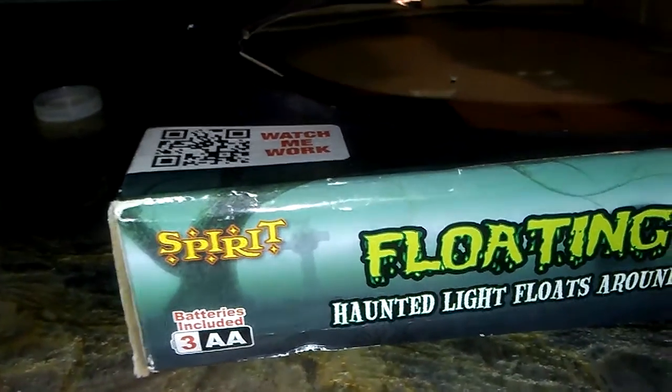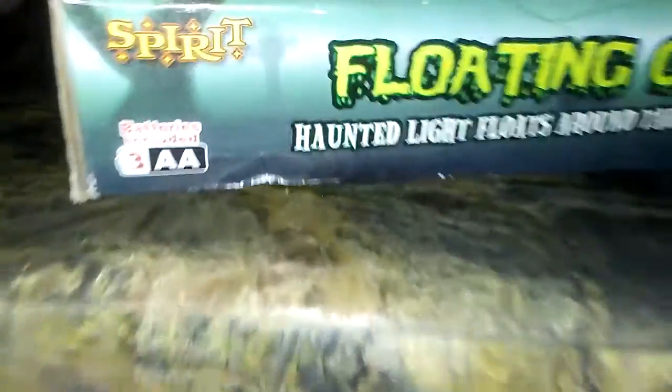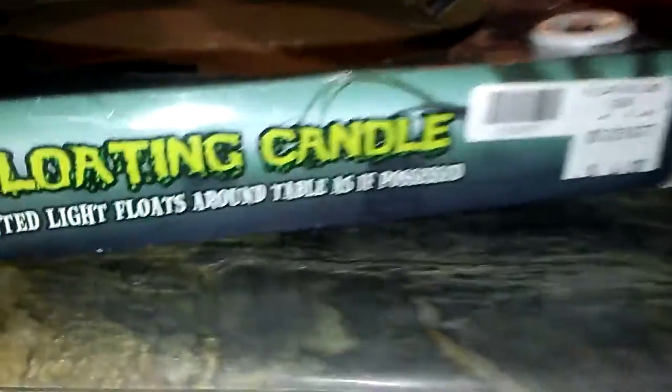That's technically it, and there's the old Spirit sign. This is a product from around 2013. It requires three AA batteries, which are included, which is pretty cool.